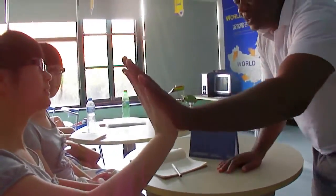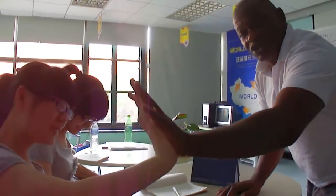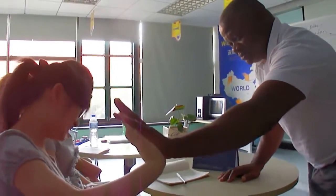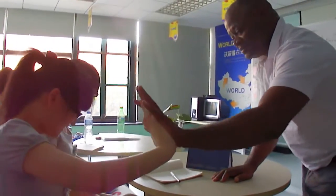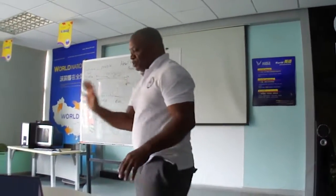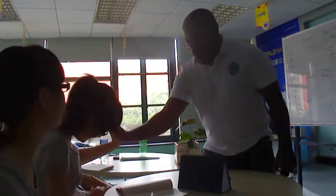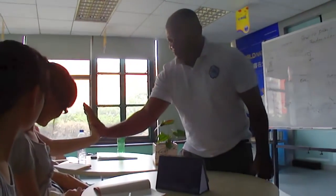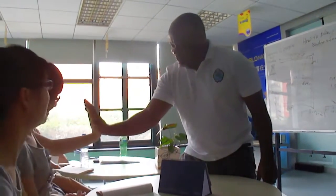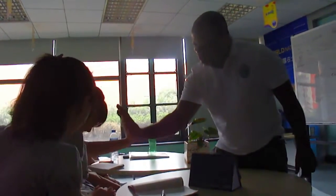You push and I push. Okay, ready? You don't have to lift weights — you can just do isometrics. Isometrics helps you to be very strong. Push. When you push, this will help your arms to be stronger also. Push. Push. Are you pushing? Push.